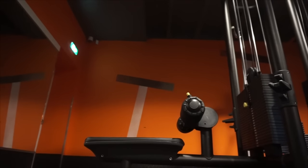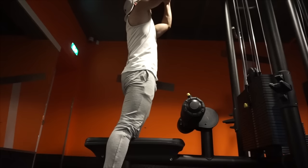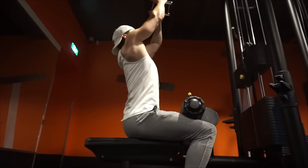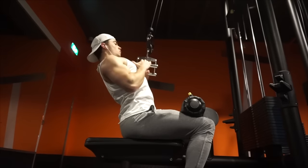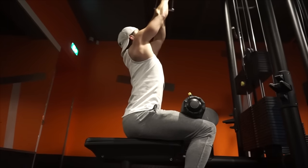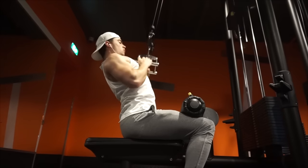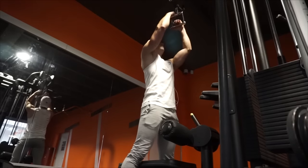Welcome back guys. Today we're going over day four of the 2017 Jasper workout splits. If you don't have it yet, check the description — you can download it for free and do it with us. You can change up a lot of things if you want. Day four: we're doing some back, triceps, rear delts, and hamstrings. One exercise for hamstrings, two for triceps, one for rear delts, and three for back.